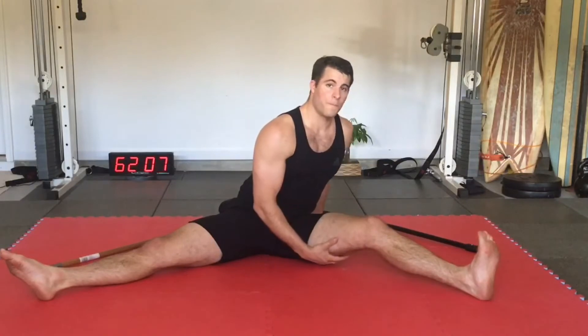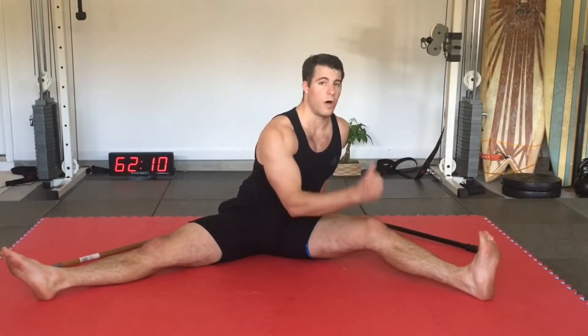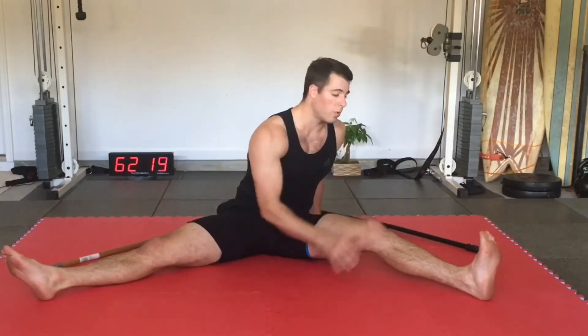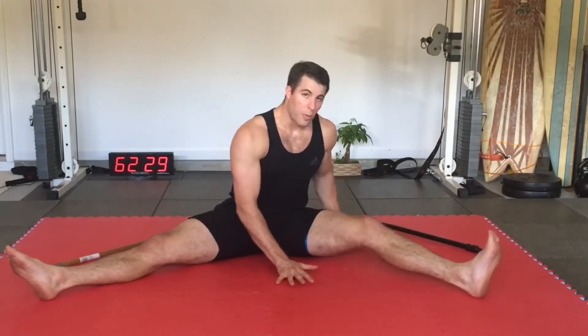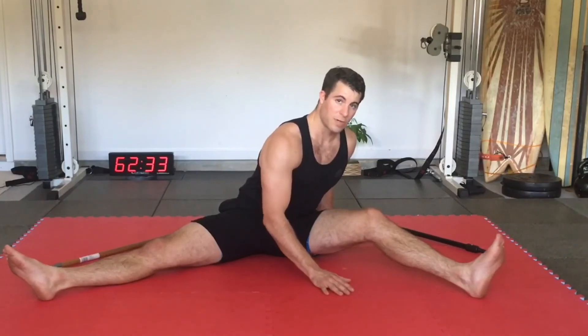After the 10 second hold, we're going to go into the opposite direction, trying to get the heel off the ground. Instead of going toward the ground, we're going to go off the ground. Instead of pushing, we're going to pull, upwards to 10 seconds. That would be your rails effort, and then you're going to go back to your passive stretch and repeat the process as much as needed.